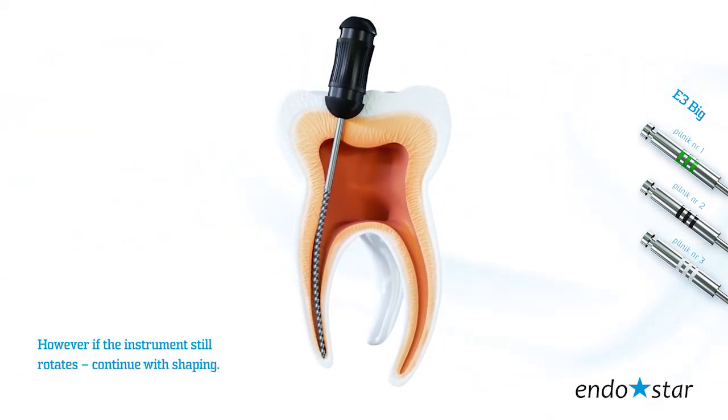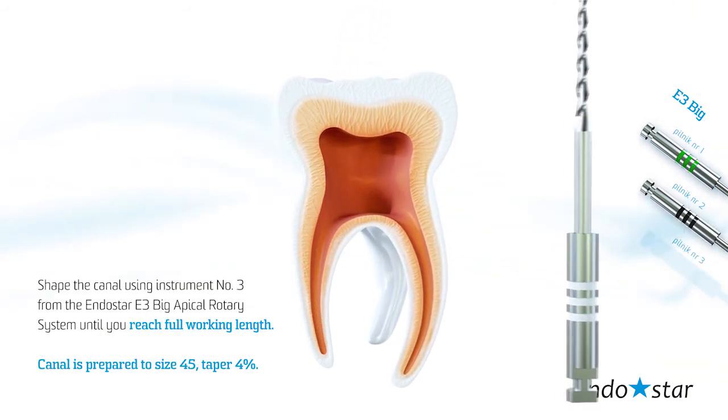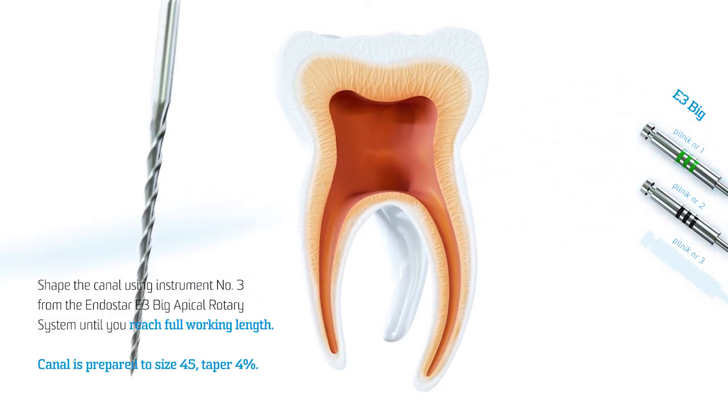If the instrument still rotates, continue with shaping. Shape the canal using instrument number 3 from the EndoStar E3 Big Apical Rotary System until you reach full working length. The canal is now prepared to size 45, taper 4.